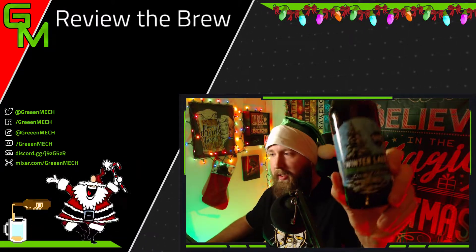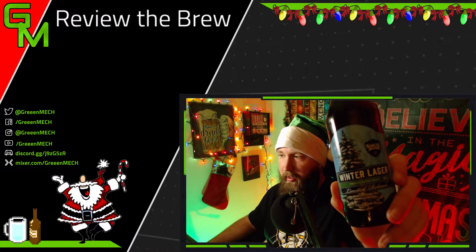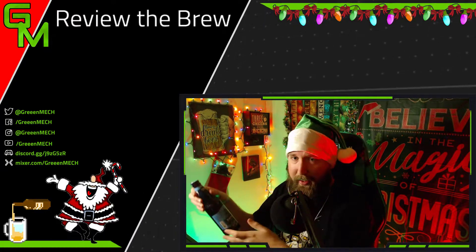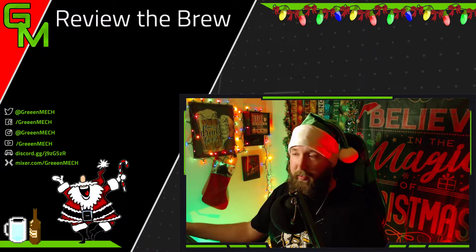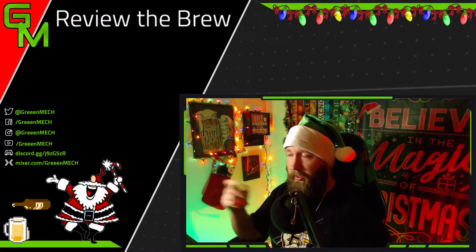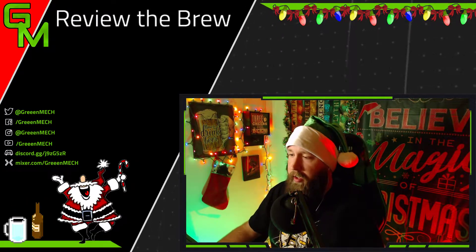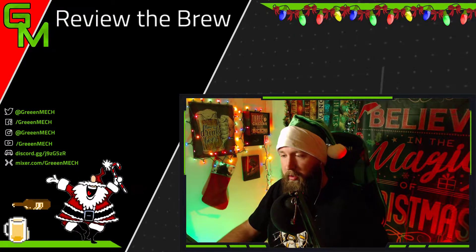The beer for tonight is going to be the Samuel Adams Winter Lager from the Winter Season Variety Pack. I believe you can get this one in 6-packs and 12-packs as well, so it's not limited to just the Variety Pack. The Holiday Porter, the Chocolate Bock, and the Fezziwig Ale we did last week — those are not available in larger packs. But this one is.